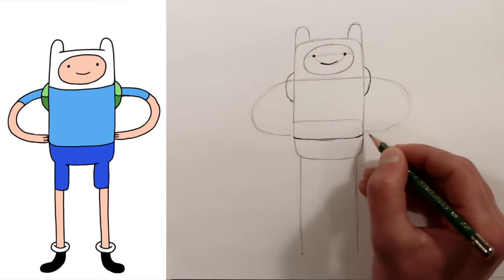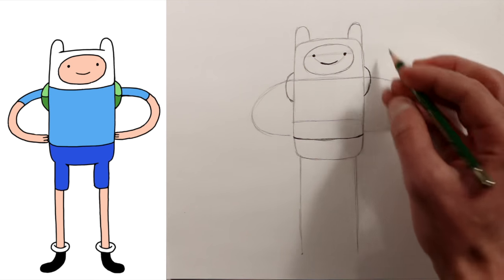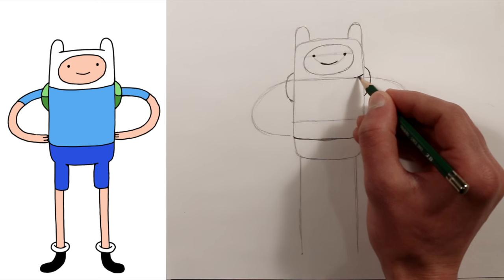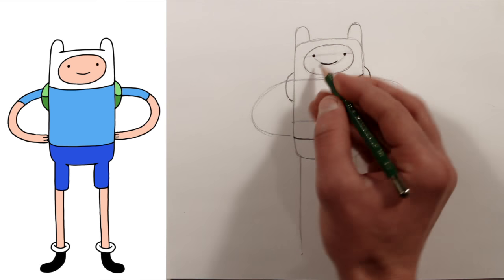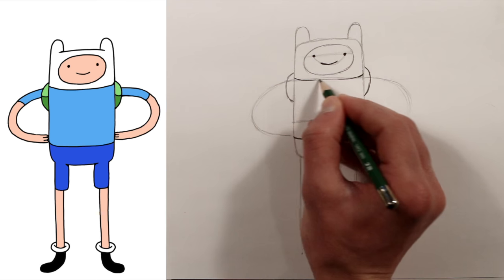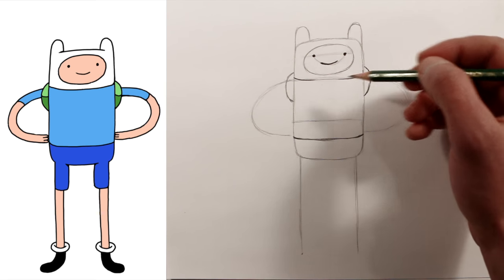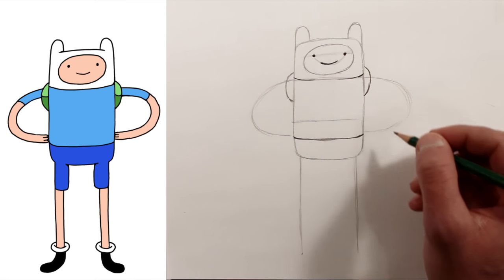Adventure Time characters are pretty flat, but they also have a little bit of three-dimensionality to them. So we'll come up to his hat and do the same thing — sketch in a little curve from the edge of his body and a little curve here to suggest he isn't completely flat. These are just guidelines. I'm going to go over this later with line work and then color it digitally, but the main point of the pencil drawing is to get the proportions right.